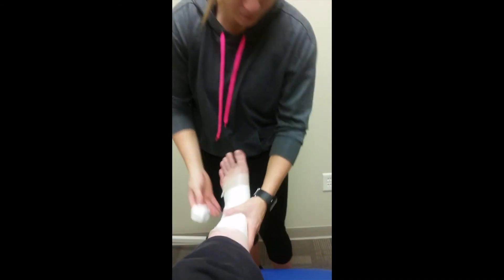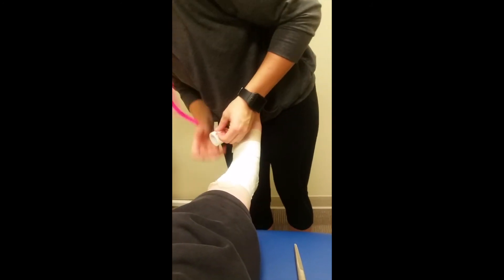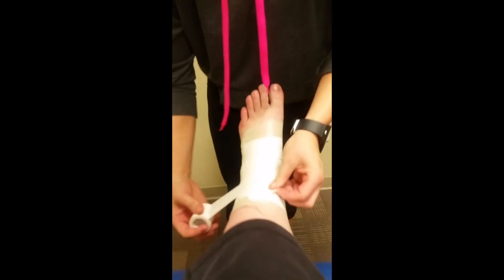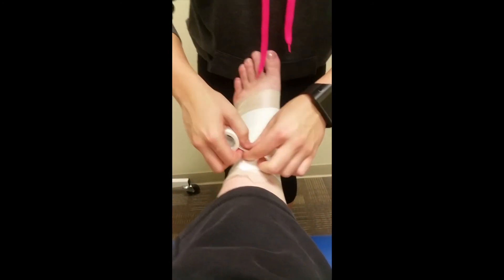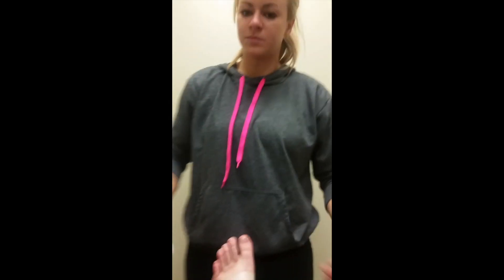That's pretty much it. Make sure all the loose ends are pushed down. If it's starting to come up, you can just cover it here like so. Then you're good — that's pretty much it.